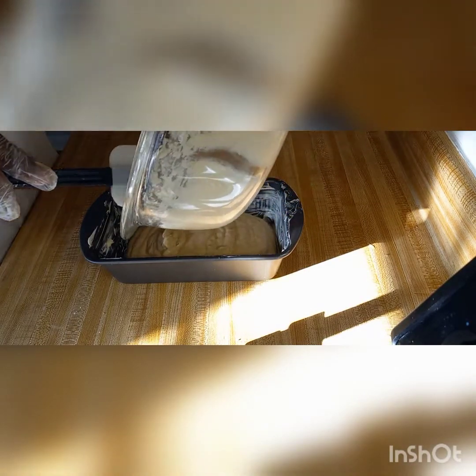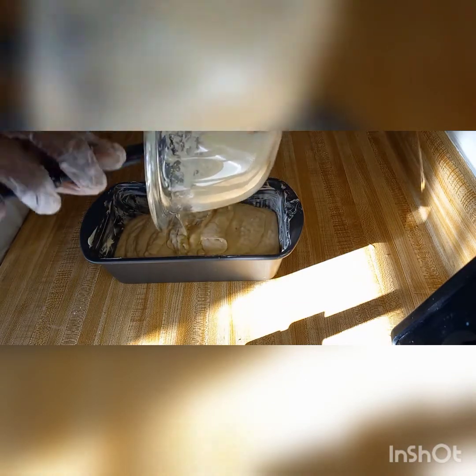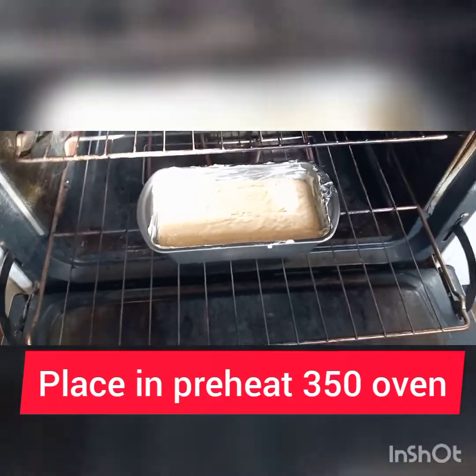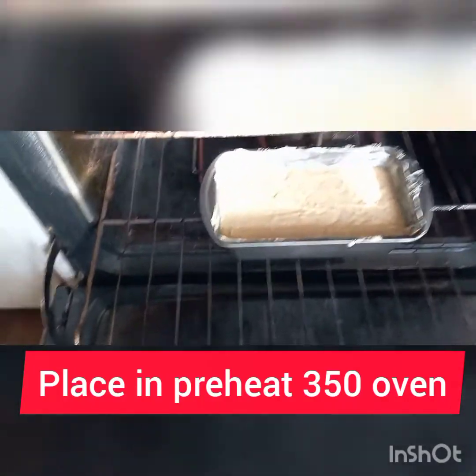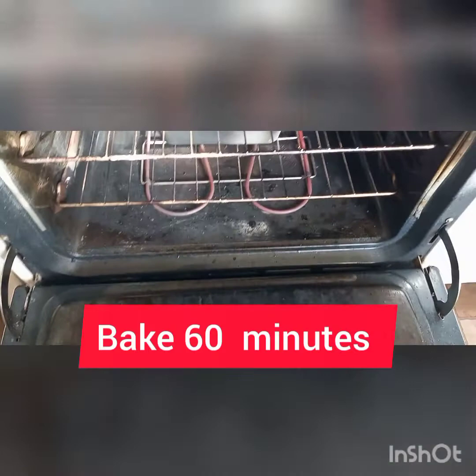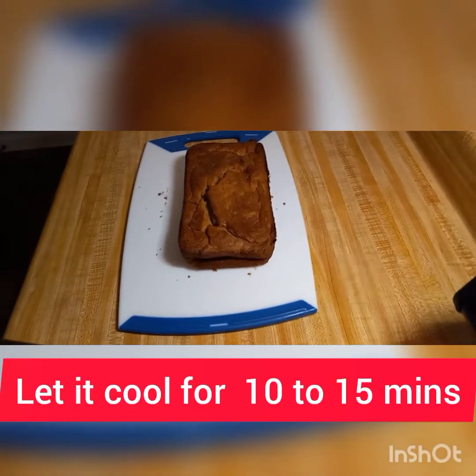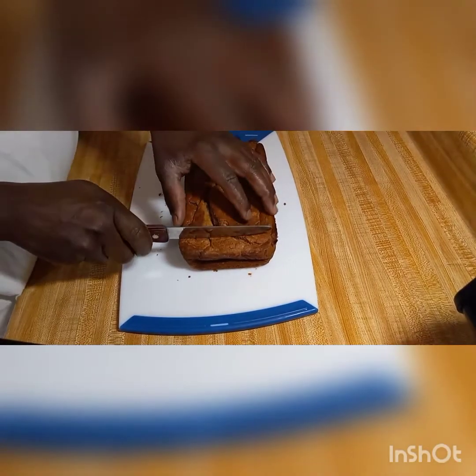After mixing, we put our mixture into our bread pan, then we put it in the oven for 60 to 65 minutes.